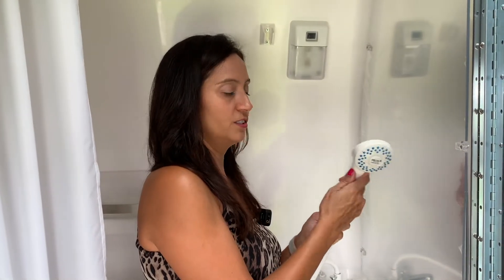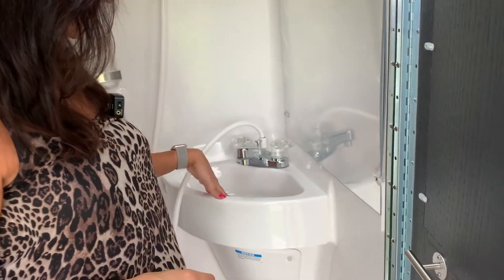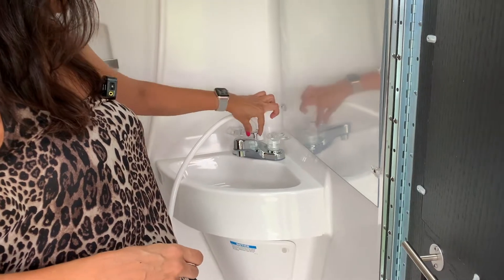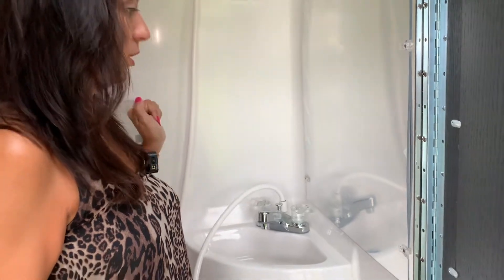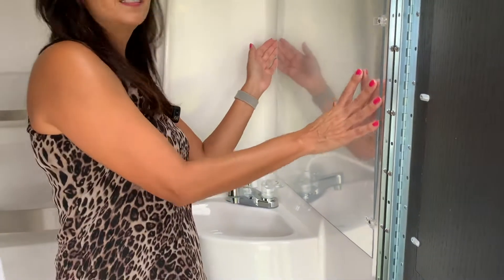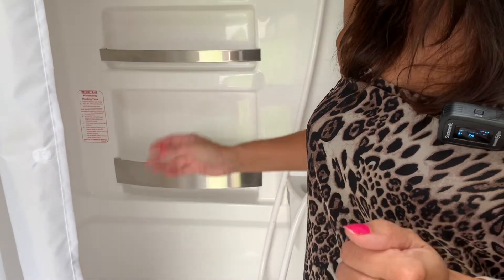It doesn't appear that the shower head has a stop on-off water button — something to keep in mind. The shower seems to be connected to the sink, so you'd have to lift this up or push it down to activate the shower water or the sink water. There is a nice big mirror above the sink. There's no vanity in here, though. There is a little shelving area, which works, and a shower curtain.